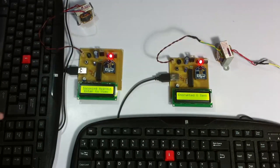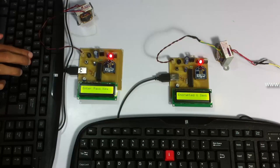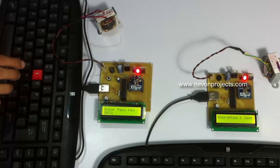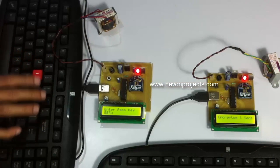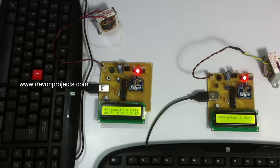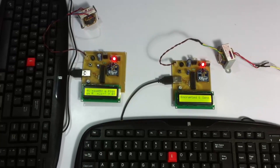Let's press enter to view the message. Now let's see what happens if we enter the wrong key — if an attacker gets the message but doesn't know the key. The message has been decrypted but it is showing garbage value since it was decrypted using the wrong key. The decryption was not successful and gave a garbage value which is of no use. This is how Secure Wireless ZigBee Communication using AES algorithm works.